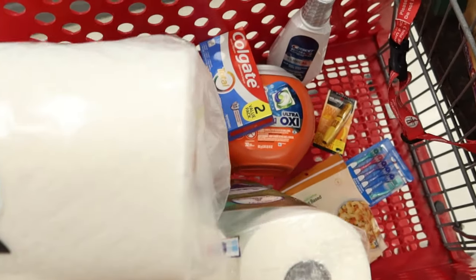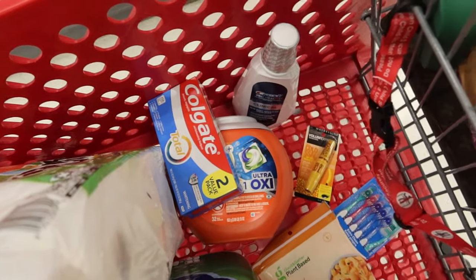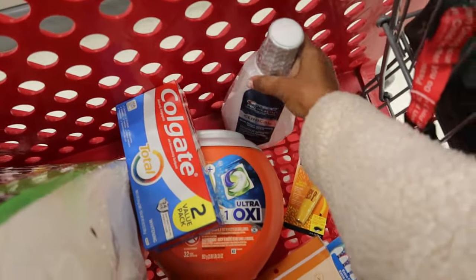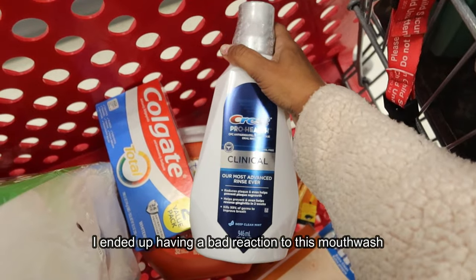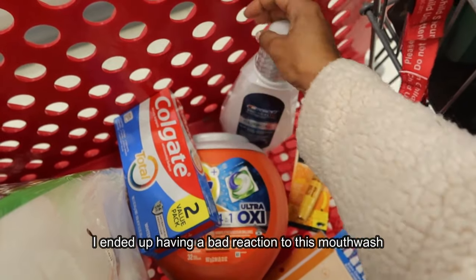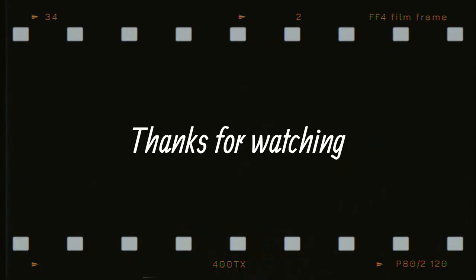I'm in Target picking up a few items that I desperately need, especially mouthwash. My dentist said to get mouthwash that is alcohol-free, so I just picked one up — they did have others to choose from with no alcohol. I'll see you next time. Bye!